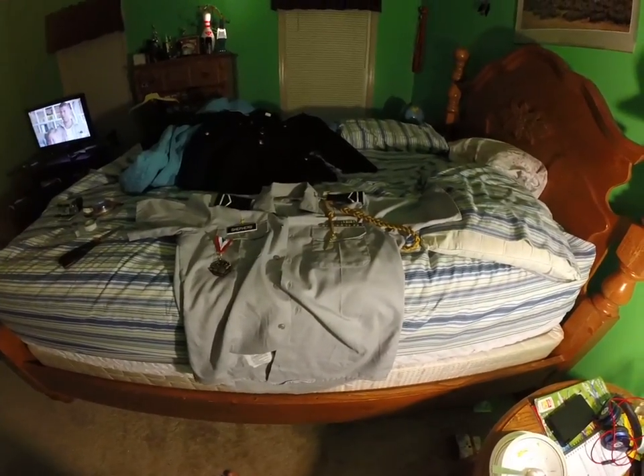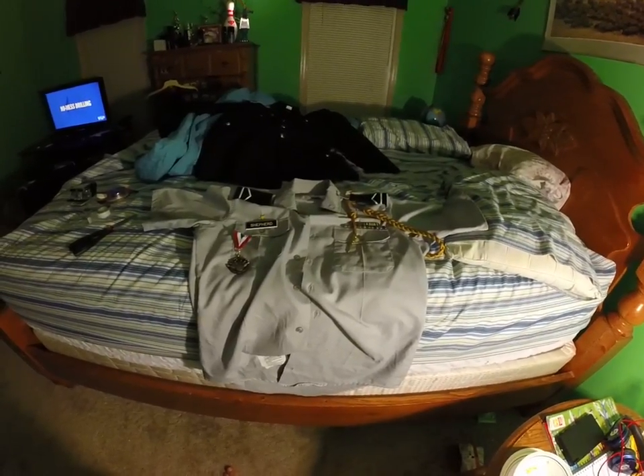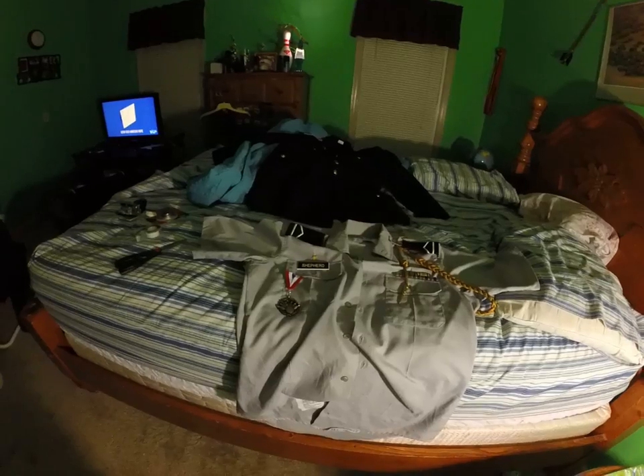That's pretty much it for the Class B uniform. Oh, and the same thing applies with the ribbon — I forgot about that. Bye!